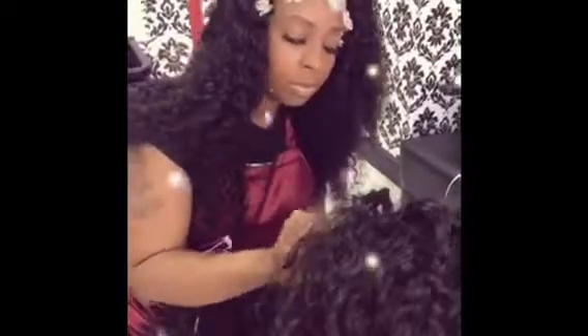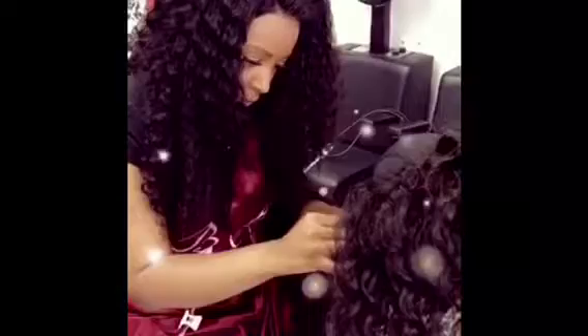Hi, thanks for tuning in for another one of my bougie girl videos. Today is just a day in the life of what I do when I make all my custom units for my clients. Here you will see me sewing a frontal unit for a client on a dome cap. I love dome caps — it makes it a little faster and easier for me to make my units.